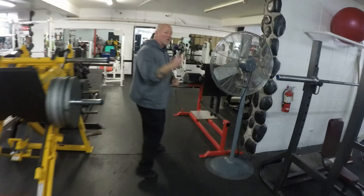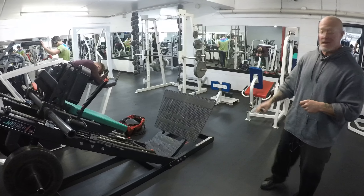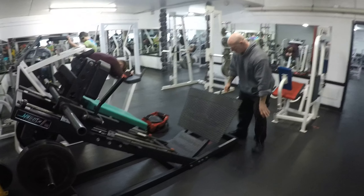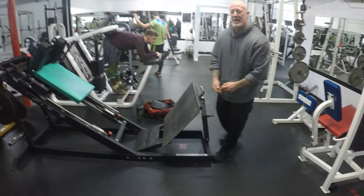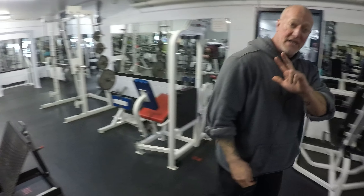We've covered two squat machines. Here is squat machine number three — a Nebula hack squat. This is actually an antique. Most hack squats are fixed, which means your knees will pass your toes depending on your height. With this one, it's adjustable to any height. It's probably one of two gyms in Colorado that has the Nebula hack squat. That's hack squat number three.